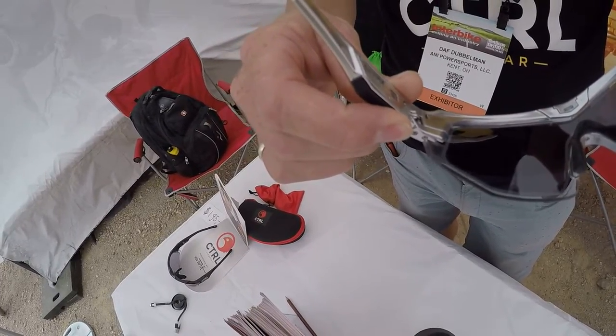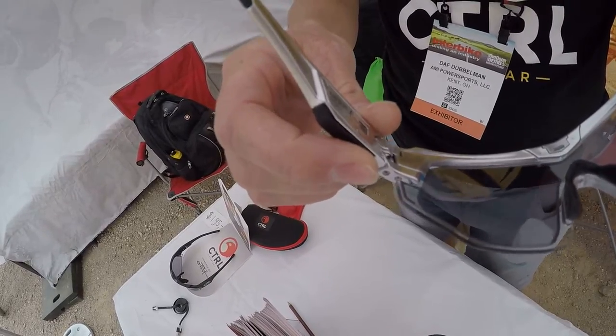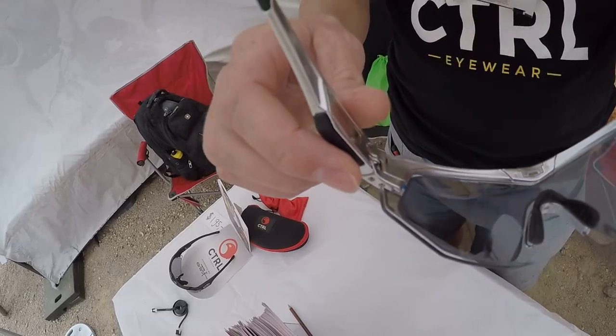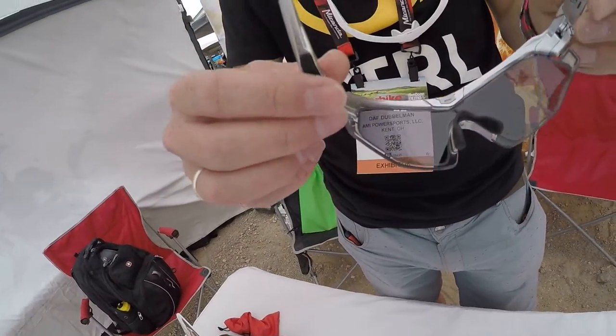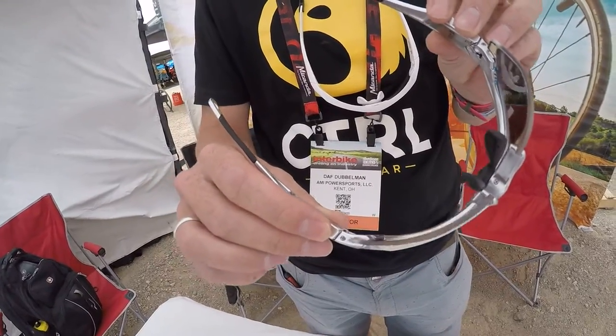What makes the glasses special is first of all the speed of the tint change. You can control it, which is not possible with photochromic glasses. The sides are adjustable and the lens is high impact resistant. Here is the control eyewear auto dimming sunglasses.